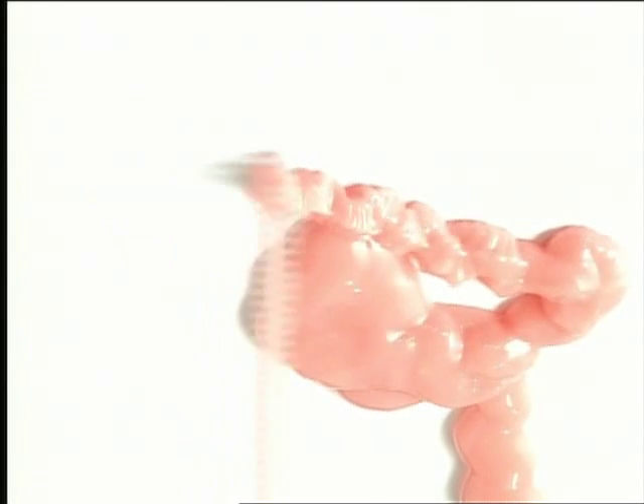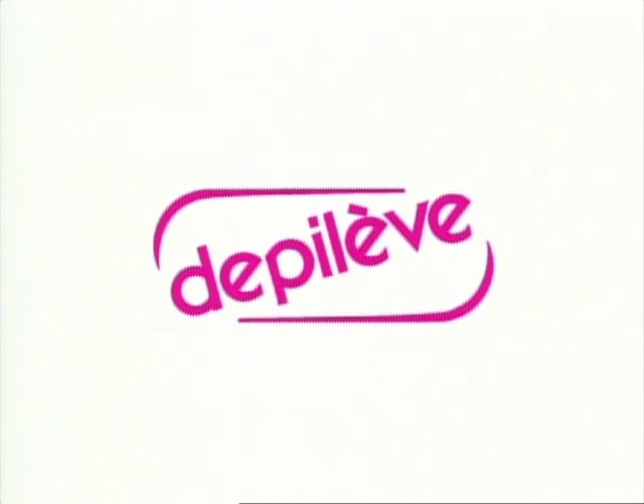Depilev presents its traditional waxing line and its skin care gold lotions. This is the equipment required for a professional waxing session.